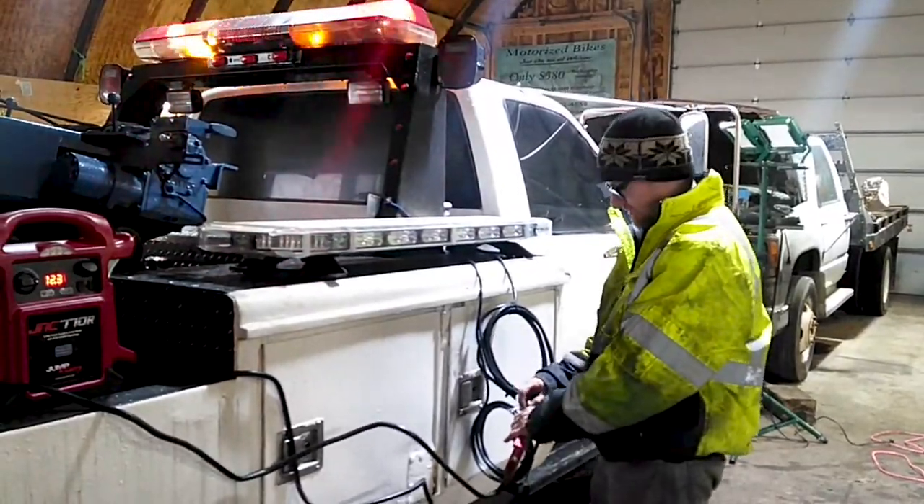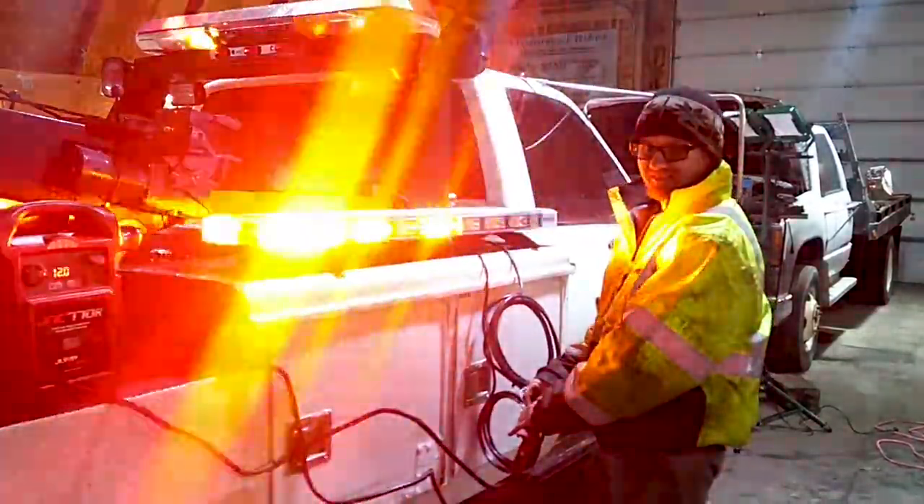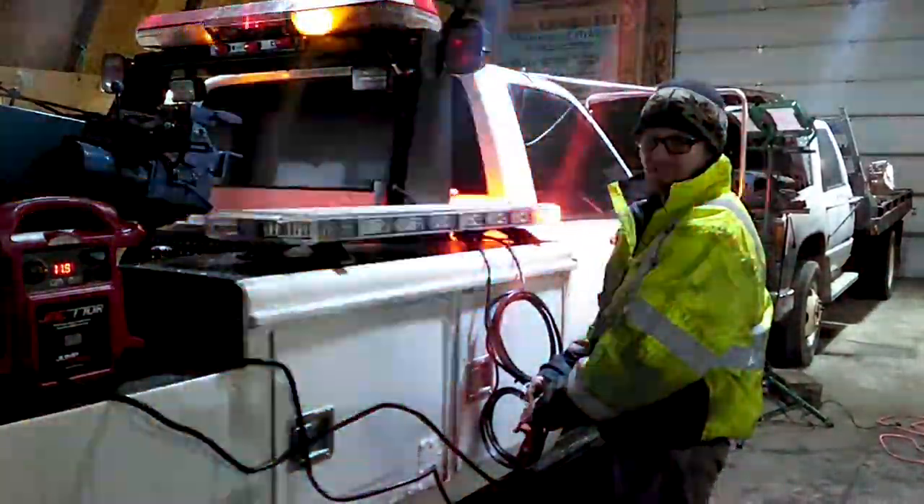This thing is obviously going to be a crap load better than what's up there. How well is it showing up on there? Oh yeah, it's bright.